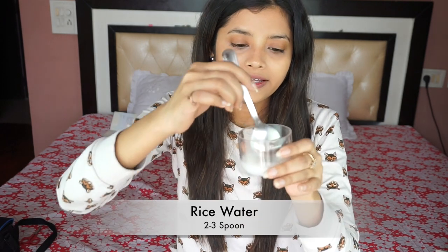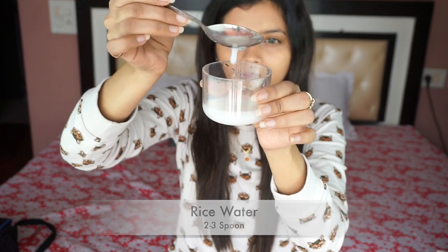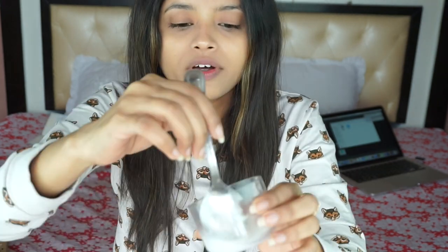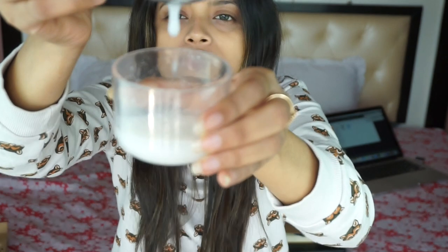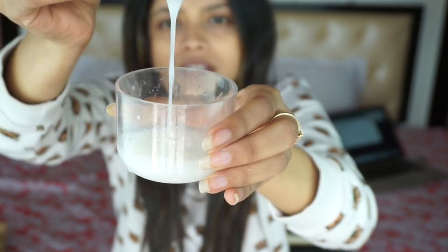The main ingredient is rice water. Take a handful of rice and cook it with five to six times the amount of water. Once the rice is cooked, drain the water and store it for around five to six hours. You will have a viscous liquid — that is your rice water, ready to use.